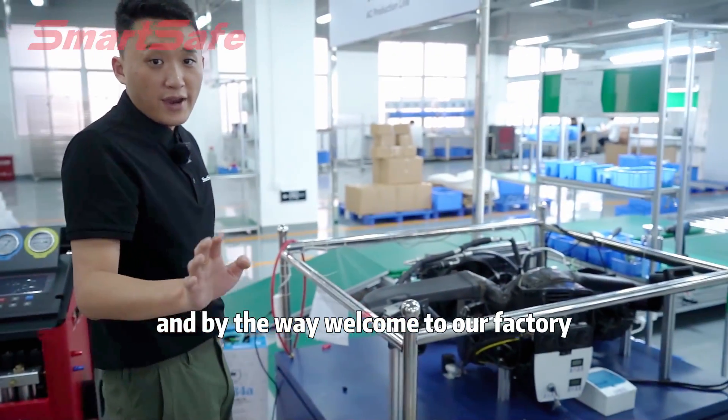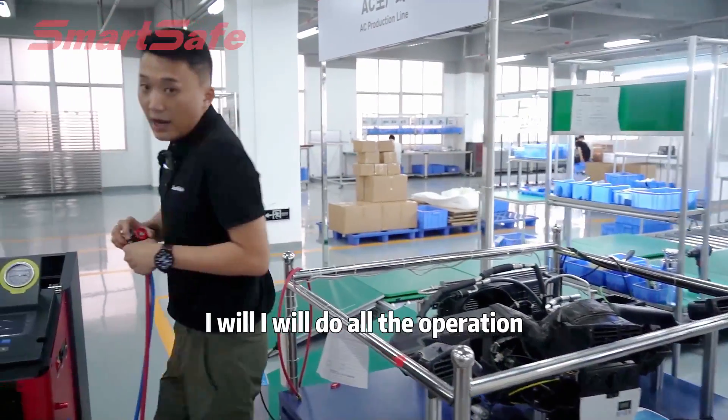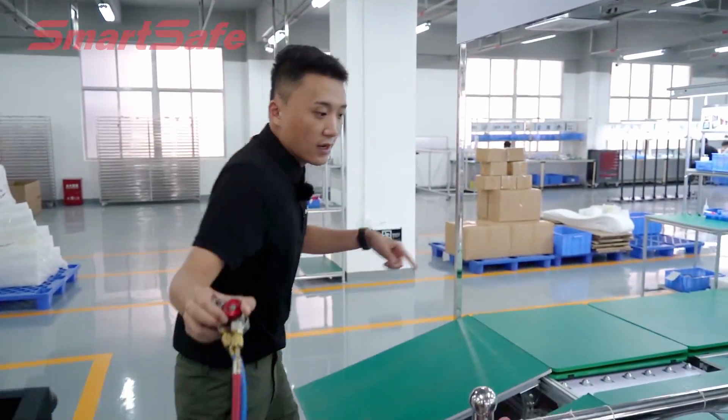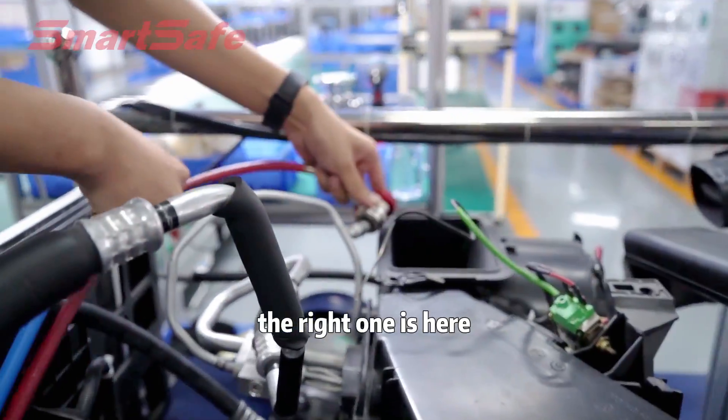And by the way, welcome to our factory. Here is our AC system simulator. I will do all the operations on this simulator. The red one goes in here.